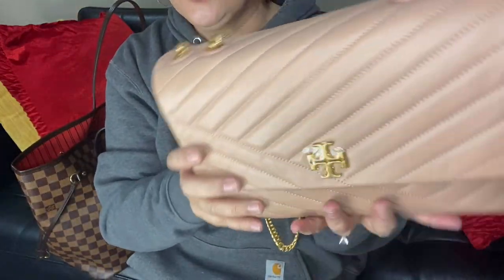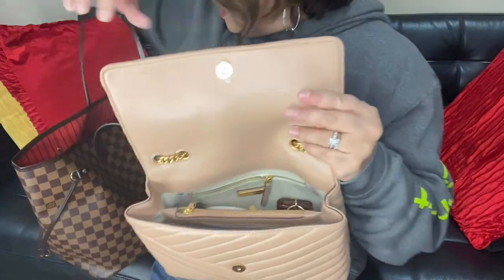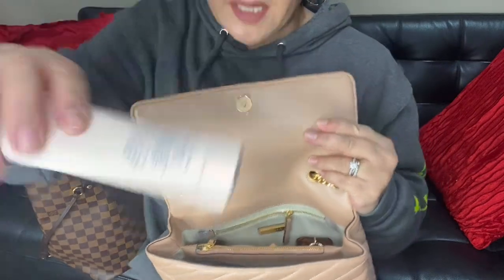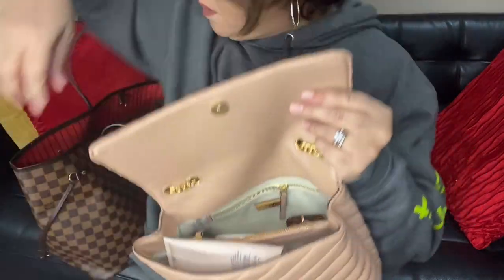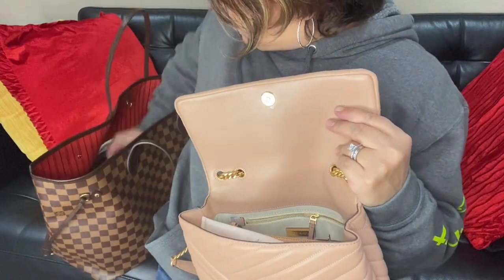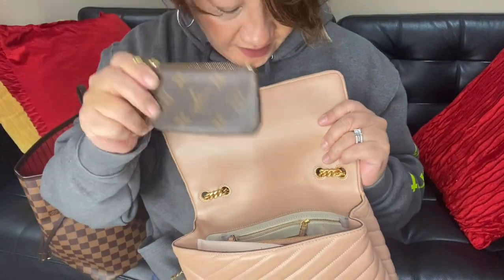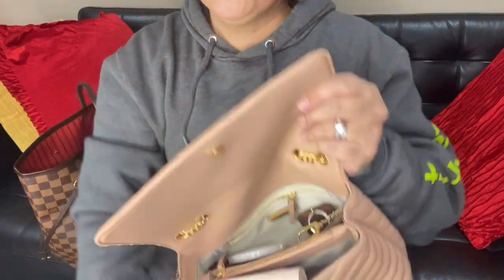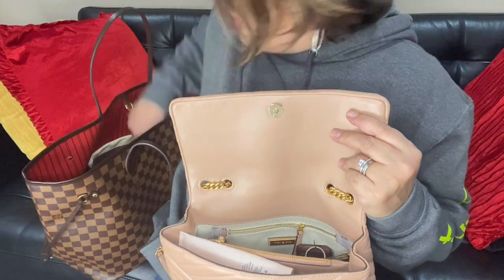This bag gives because it's soft and not really structured, but it's got shape, which is nice. I have my Tory Burch lotion — I'm always putting lotion on — which I can put on top of my wallet. I also have my key clay, which I can put right beside my key ring holder.